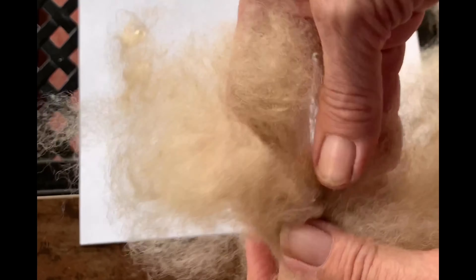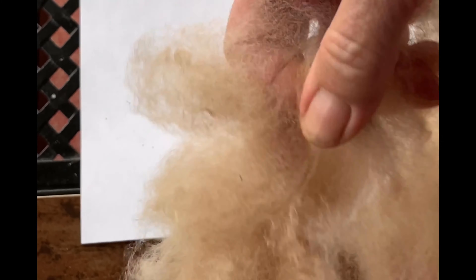Once this has been all picked apart and cleaned fairly well, what we'll be doing then is putting it onto the drum carder. You just continue to pull apart and you'll see by doing this that a lot of the vegetable matter is coming out.